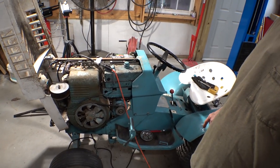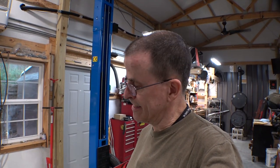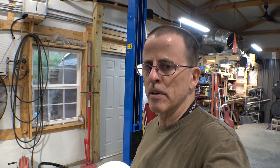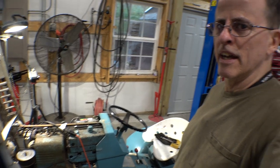Take my little workhorse here. It moves cars around, stuff like that for me, but sometimes it doesn't want to get to work. Today I'm going to show you what I did putting a new coil on it off of a modern Briggs and Stratton, and a couple other things I'm going to do to make it a little more reliable and maybe even a little less dangerous.